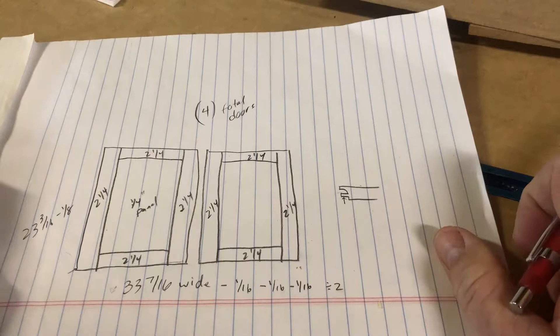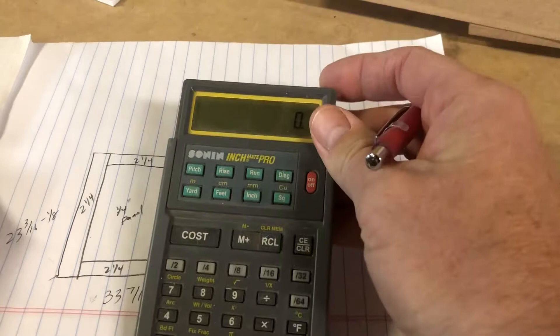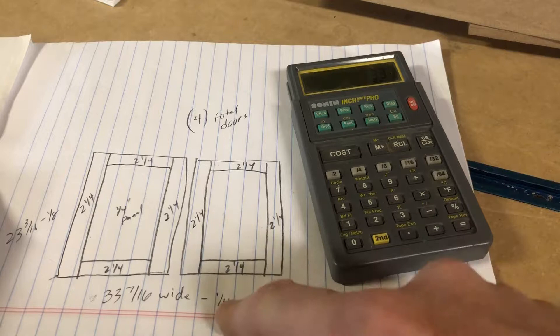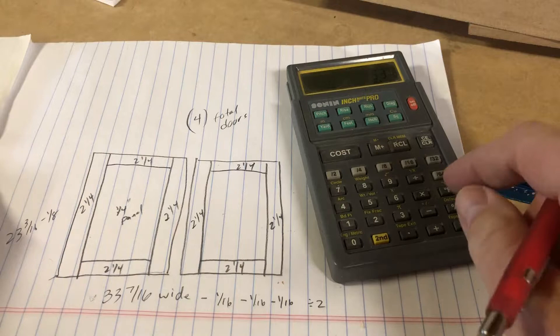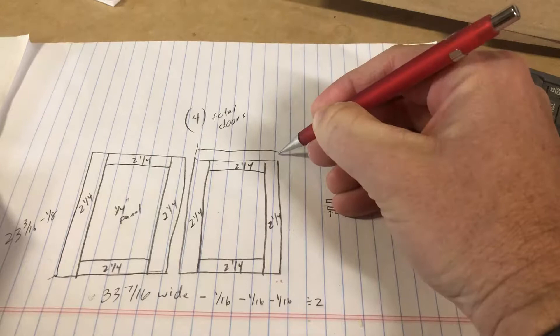So what we want to do is figure out the overall width and height of these doors, then we can figure out the sizes of all the parts. I like to use the calculator — I'll put it in just like I wrote it: 33 and 7/16ths, minus 3/16ths, and that equals 33 and a quarter. We divide that by two — 16 and 5/8ths. So these doors' total width is 16 and 5/8ths.